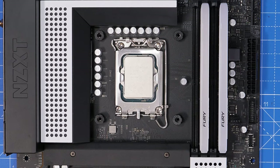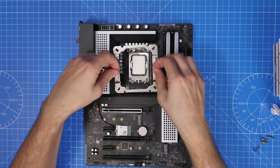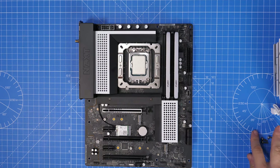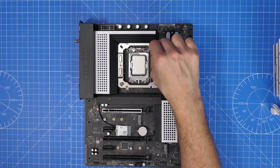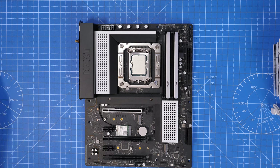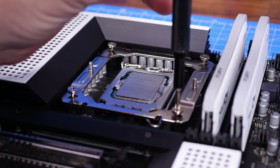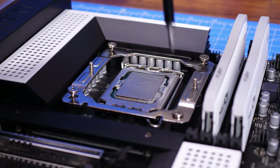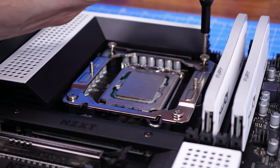The cooler bracket seats down over the top with two screws, and the installation is fairly straightforward. The screws screw down into the back plate, making sure they're nice and tight for good contact between the CPU and the copper plate on the cooler. Good contact is critical — if the cooler isn't fully seated, the CPU will run too hot and you'll see underperformance.